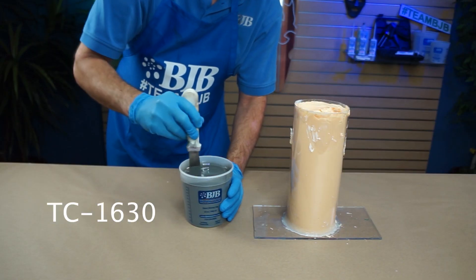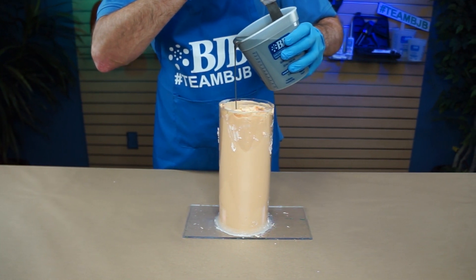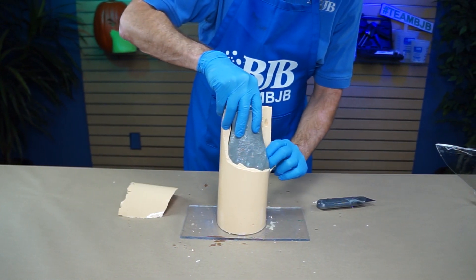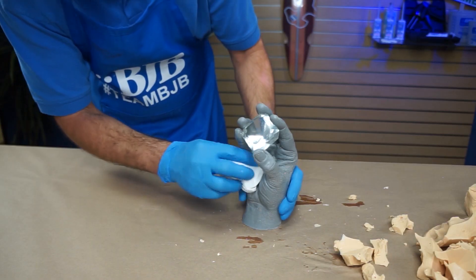TC 1630 is a two-part durable rigid plastic and is mixed at a one-to-one ratio. It cures quickly and can be safely demolded within an hour. Its unique ability to cure in the presence of moisture makes it perfect for creating life cast parts out of alginate molds.